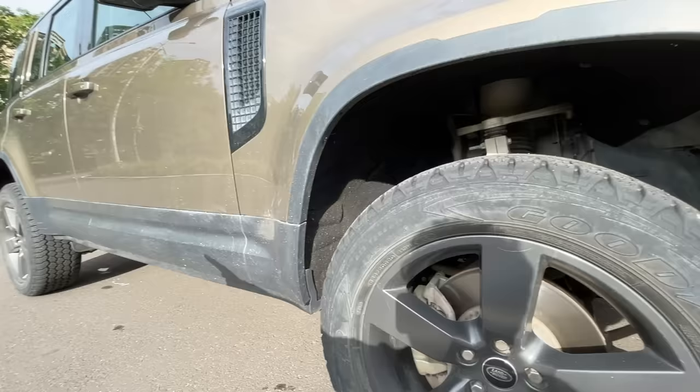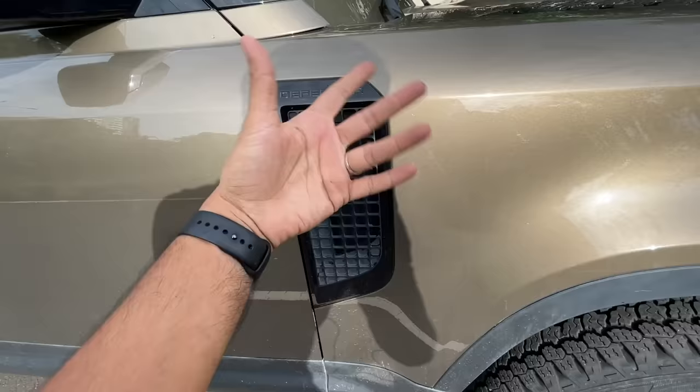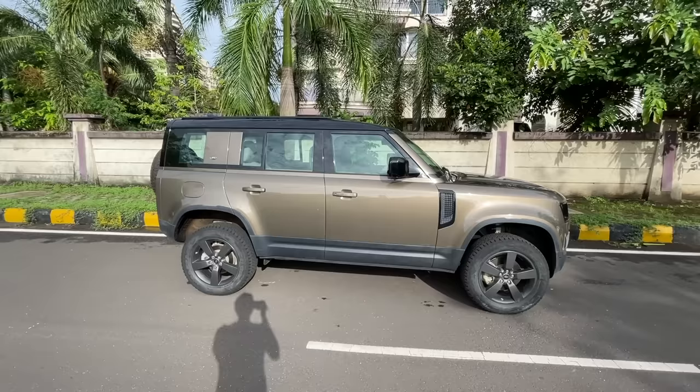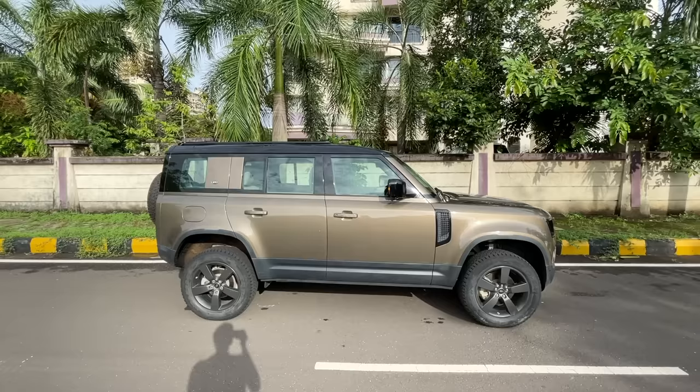You get black body cladding running throughout the vehicle. This fake vent on this side is just for design symmetry — I'll tell you what's actually functional on the other side. It says 'Defender' right there. The Defender 110 has the longer wheelbase — it's the five-door, while the Defender 90 is the three-door with a shorter wheelbase.